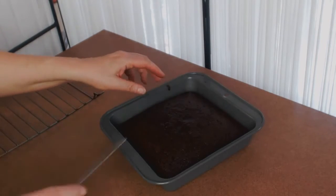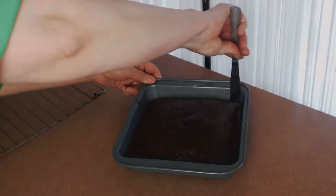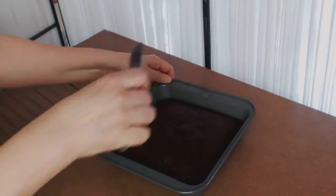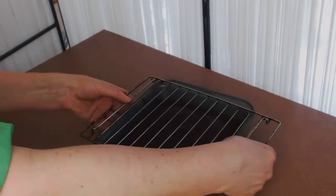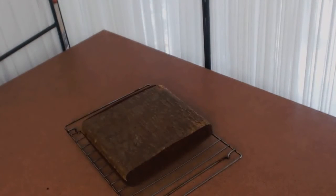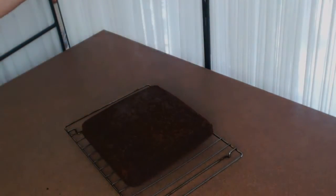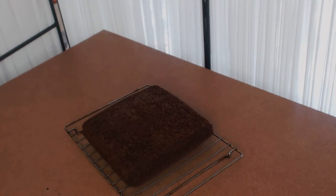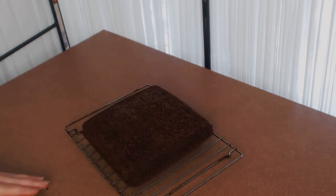The cake has sat for about 5 minutes. Now I'm going to take a flat knife and go around the edges, then lift up to make sure the cake is coming out. I'll put a wire rack on top, flip it over, and there's my cake out of the pan. I'm leaving it flipped upside down because this will flatten the top. I'll pull off the parchment paper and let this cool until there's no warmth to it whatsoever, and then we can glaze it and serve.